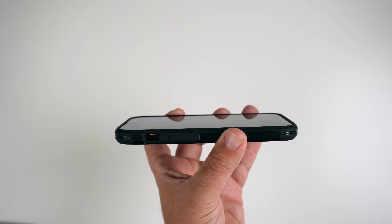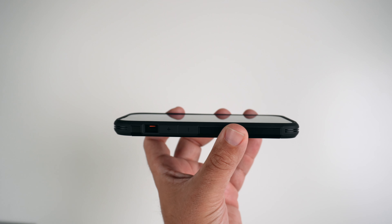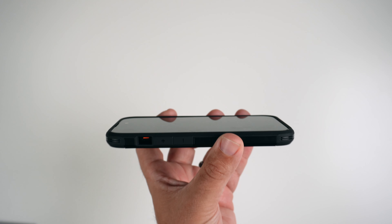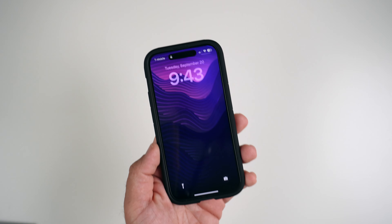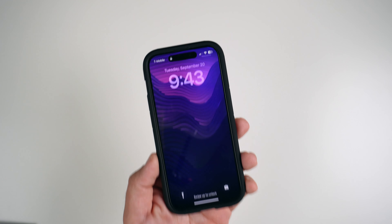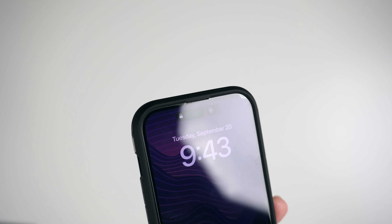Looking at the front, you can see there are raised lips around the whole screen, so you are getting some decent screen protection. I do have a tempered glass on and it is tempered glass friendly as well. And there's the cutout for the speaker up top.